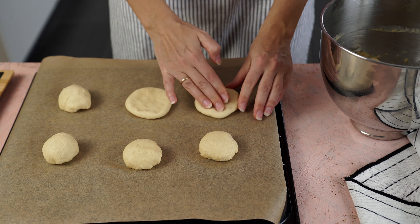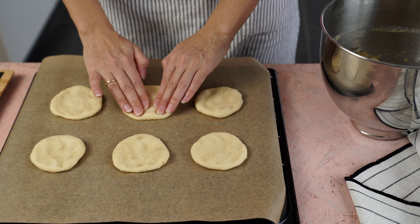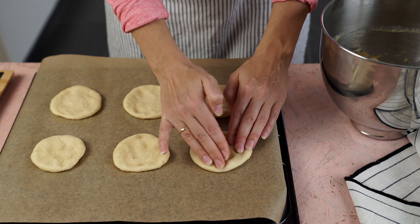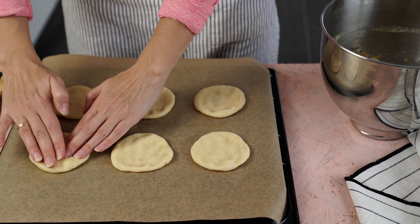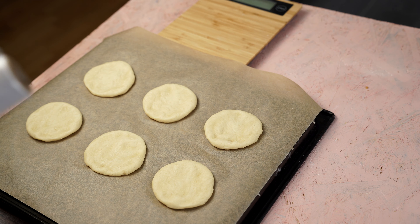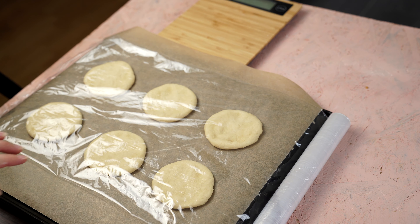Каждый шарик я растягиваю в плоский такой оладушек, чтобы сформировать будущую форму ватрушки. Стараюсь растянуть побольше, чтобы тесто потом было тоненьким. Накрываю пищевой пленкой и оставляю на момент, пока буду делать начинку и штройзель.